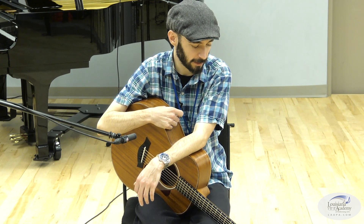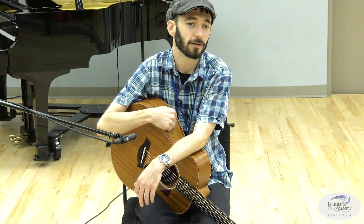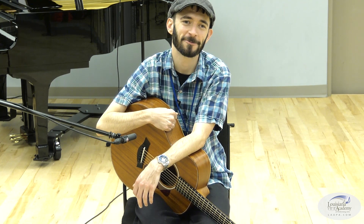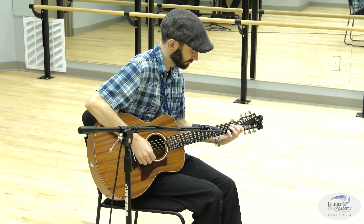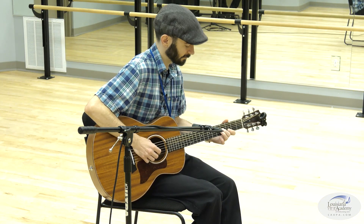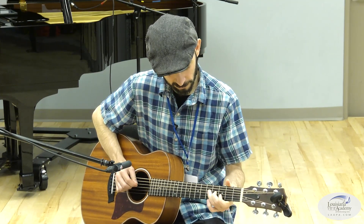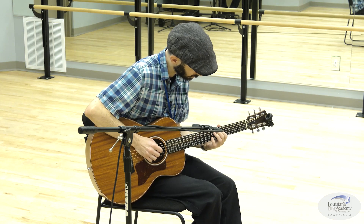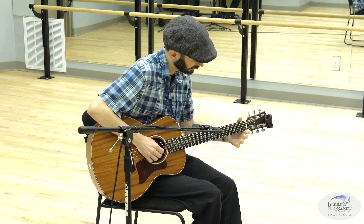If you watch my Lanyap Lessons, I'm always open to questions — however you want to reach out. You're always welcome to join our blues ensemble if you're an adult, and we can do more personalized things one-on-one. But I think that's gonna be it for today. Thanks so much for watching — this has been Ryan with LAPA and our Lanyap Lessons. Have a nice day, and we'll see you next time.